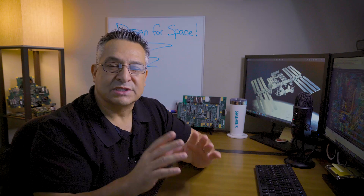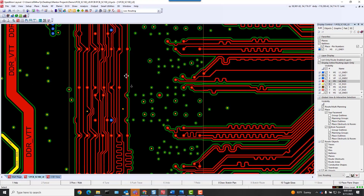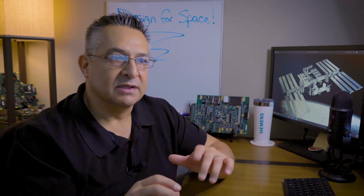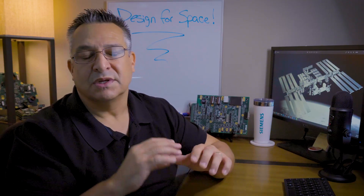The difference between a standard design versus a design for space is that for space, you must demonstrate that your design works before prototyping. That means you've got to do simulations to the NEPP detail, you've got to do modeling, you have your digital twin, you have a digital thread, you have to do emulations and peer reviews. It just goes on and on — the level of detail that is required when you're designing for space.